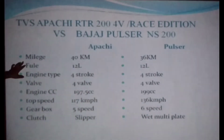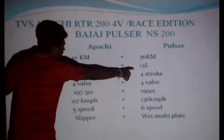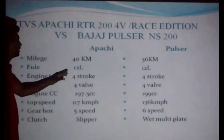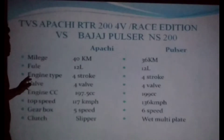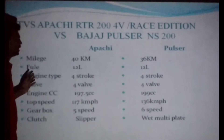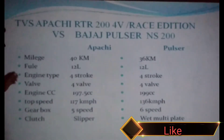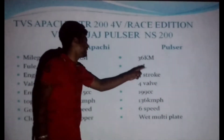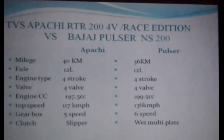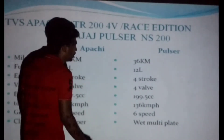In the Apache RTR 204 video, the limits on the exhaust valve are noted. Number one, this is the Apache RTR 215. The Apache RTR 215, Apache RTR 204, Apache RTR 205. The Apache uses 4-volt and the Pulsar NS also uses 4-volt. The new bike uses 4-volt. The Apache RTR engine CC uses 5-volt, while the Pulsar NS uses 9-volt.